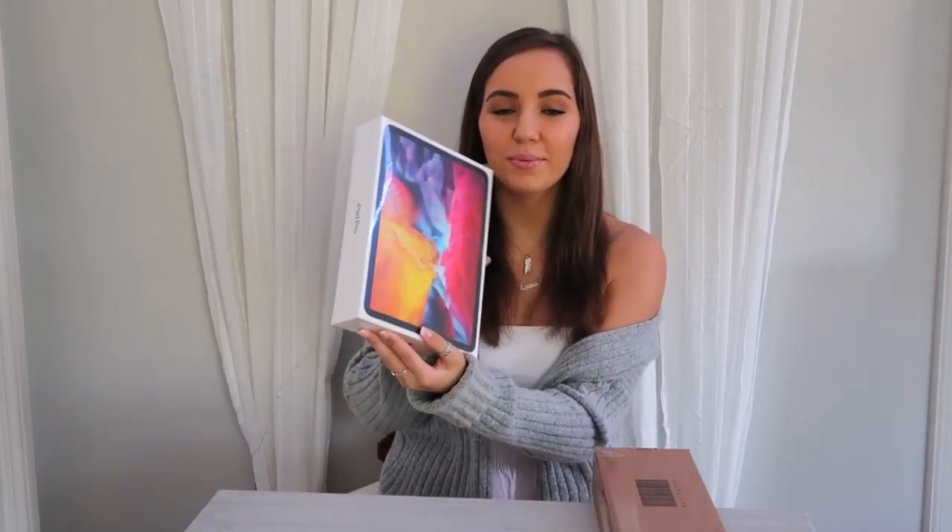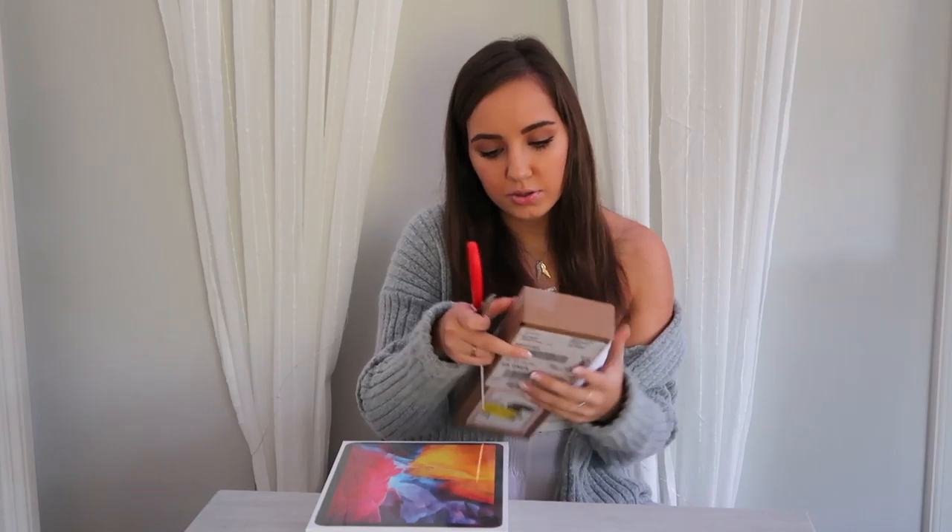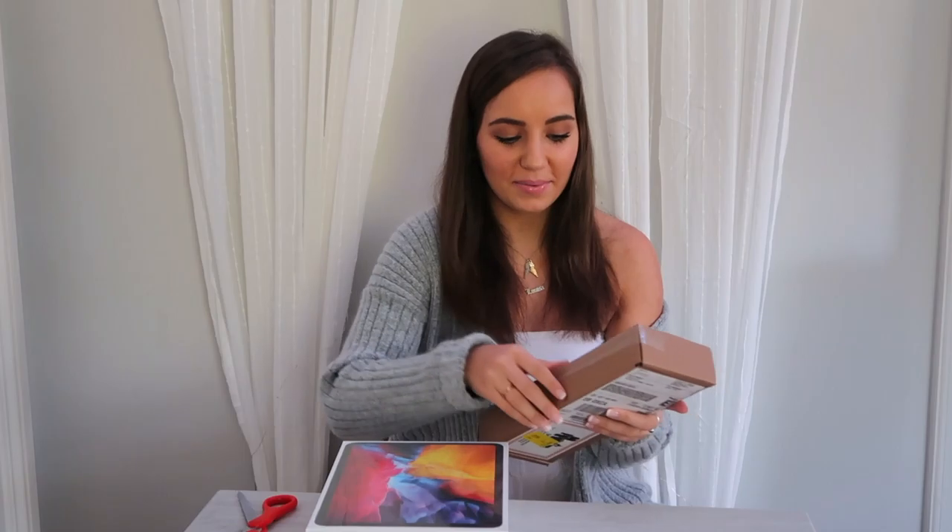Oh my gosh, it's so pretty! I'm so excited — it's a perfect size. I got the space gray 11-inch with 128 gigs and the second generation Apple Pencil. I'm going to open this up too. I got the pencil in like five days and the iPad came in about 10, so I got it last night and I wanted to open it so badly but I waited.